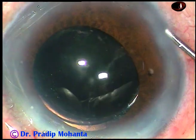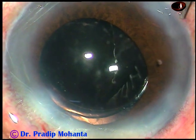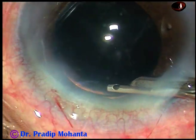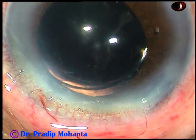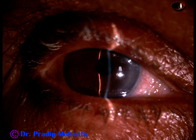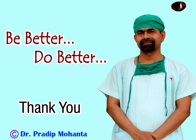Now I clean the cortex and viscoelastic substance, hydrate the side ports so the paracentesis openings close, and after a final lavage the anterior chamber is formed nicely with a Simcoe cannula. The case is concluded after checking the wounds — there should not be any leakage from any side. This is the first post-operative day follow-up after about 18 hours — see, there is no corneal edema. Thank you very much for watching; I hope this video will help you in developing your surgical skills.